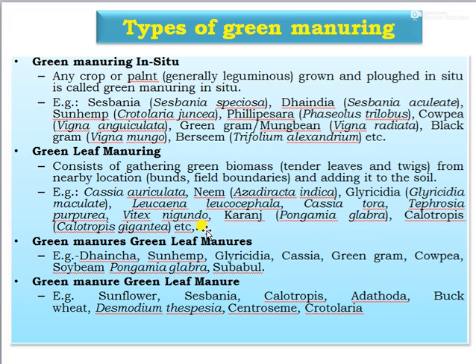Further examples of green leaf manure crops include daincha, sunhemp, gliricidia, cassia, green gram, cowpea, soybean, and subabul. Additional green leaf manure examples are sunflower, sesbania, calotropis, adhatoda, buckwheat, centrosema, and crotalaria.